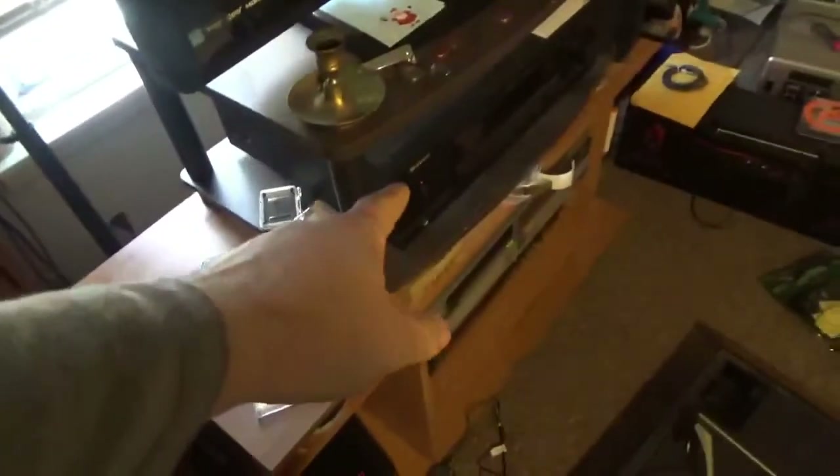I gotta make a label, but DAT is input one, the turntable is six. It all outputs to that stereo there. And in that drawer — I'll show you in a minute — I got the 8-track and another cassette player.